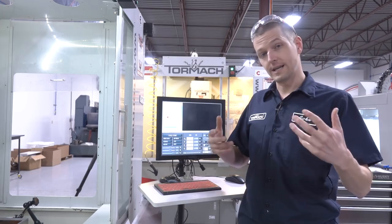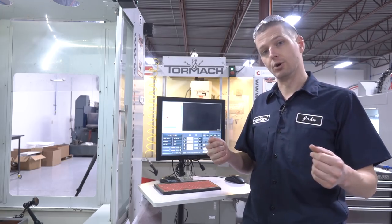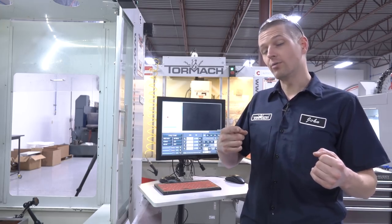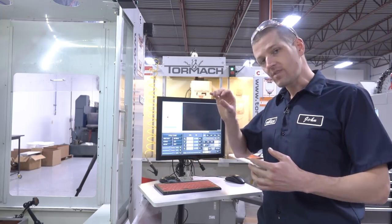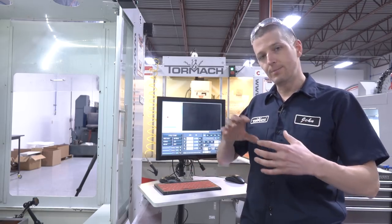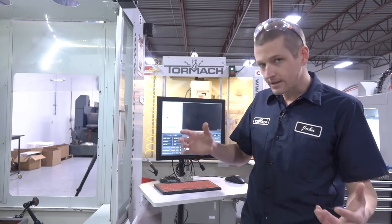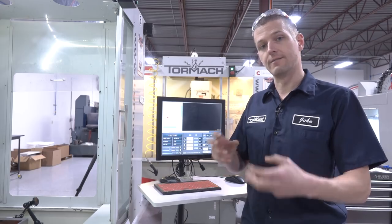There are a couple of different ways the gib could be too tight. It could be seated too far, or the backside screw of the gib that's really just supposed to lock it in place could be over-tightened, causing the gib to bow, also making it too tight. This test is really helpful as part of being a detective, because that's what this whole process is — being smart and building a picture of what's going on at the machine.